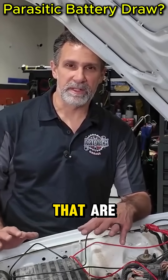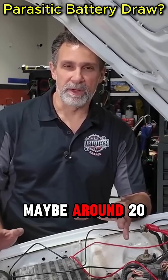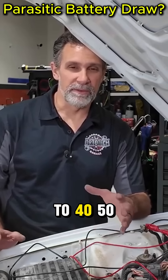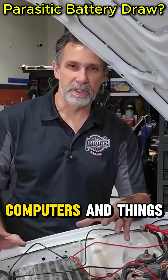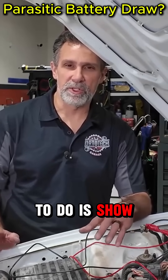A car this age doesn't have a lot of electronics that are supposed to be drawing anything. Normally we like to see maybe around 20 milliamps or less on a modern car — some cars up to 40, 50, or 60 milliamps pretty easily if they have a lot of computers and things. This one's all the way down to 2 milliamps.